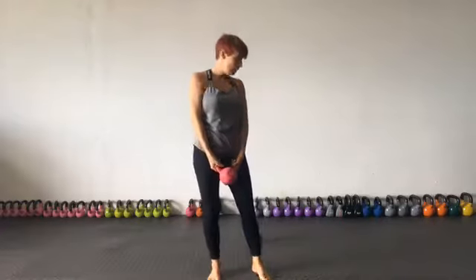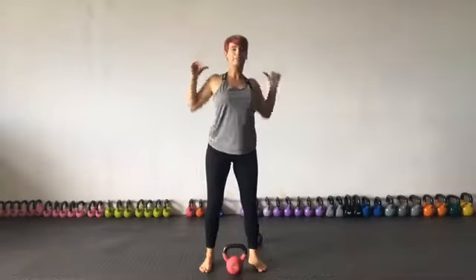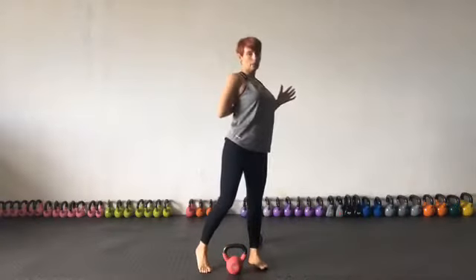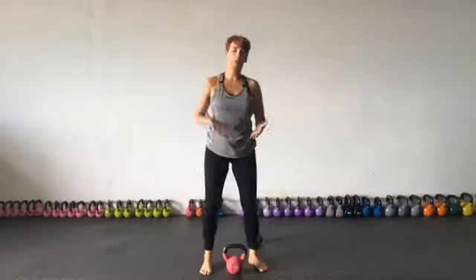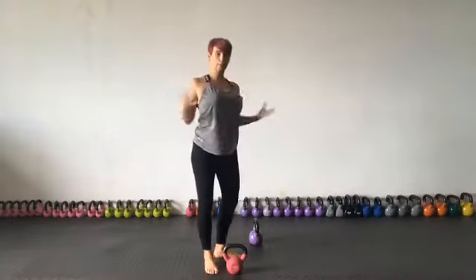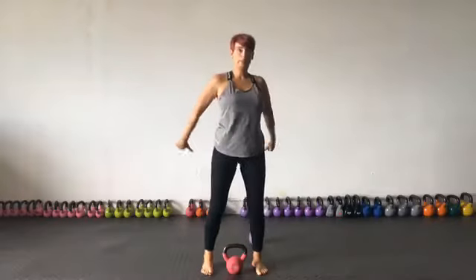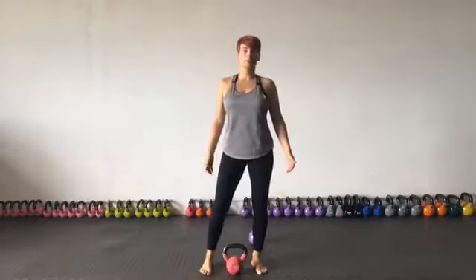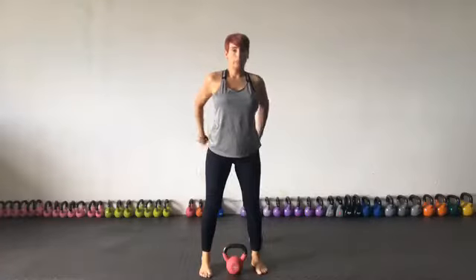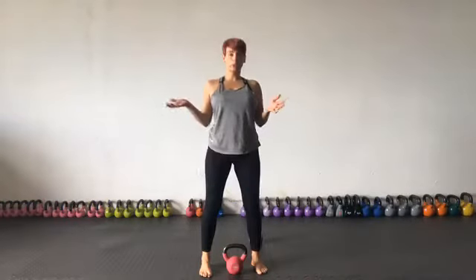That is the halo — nice and easy. You will learn to love the halo. I love it personally because I can feel it opening up my chest and the tops of my shoulders. If you're a lady who's larger-chested, we tend to get really tight across the chest, so this can help you feel open and help strengthen the upper back. The kettlebell swing is important for strong glutes to take pressure off the lower back, and the halo helps open up your shoulders, upper back, and chest.